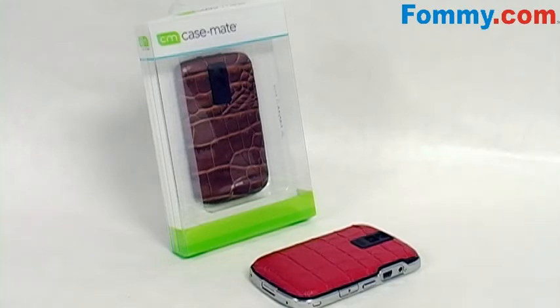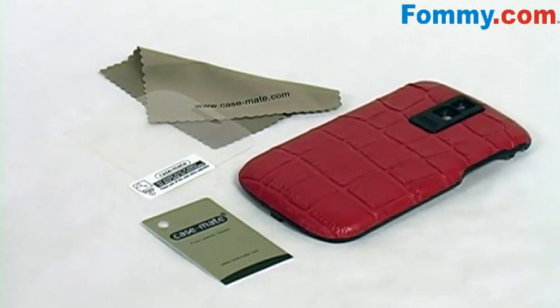This is Foamy.com, and if you're looking to make over your BlackBerry Bold, the Case-Mate Backpack Leather Battery Door is a great option. With the Case-Mate Backpack, you'll also receive a custom cut screen protector, a squeegee for error-proof installation, and a cleaning cloth.